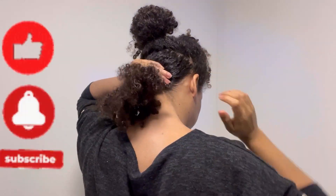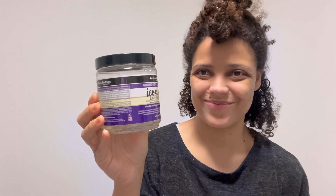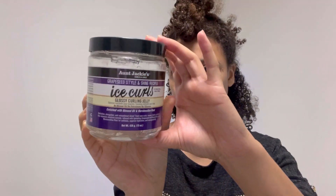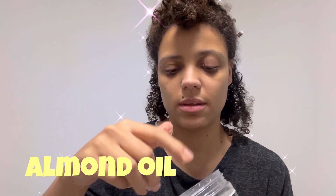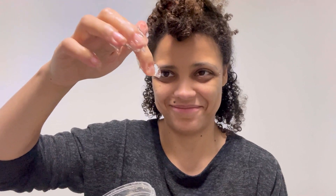The product that's made the cut today — the gel I'm using — is Aunt Jackie's Curls and Coils, Grape Seed Style and Shine Recipes, The Ice Curls Glossy Curling Jelly. It has no mineral oil, no petroleum, no silicones. It's enriched with almond oil and marshmallow root. I find a lot of products that seem to work on my hair have this marshmallow root.